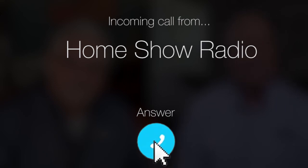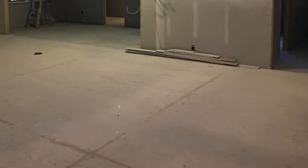Ask Tom on Home Show. Lisa from Willowbrook has a question about having some contractor troubles. She's having trouble with this formerly sunken living room here. You'll see the picture here and the squares and all.